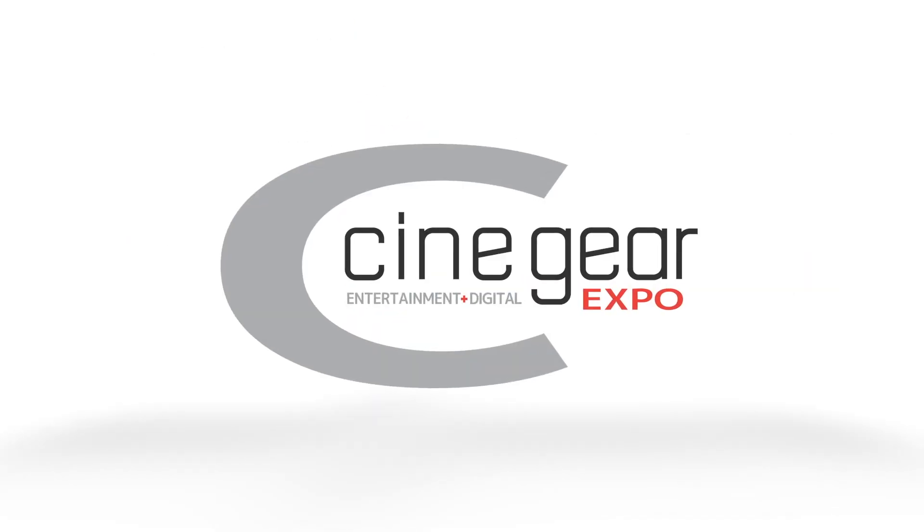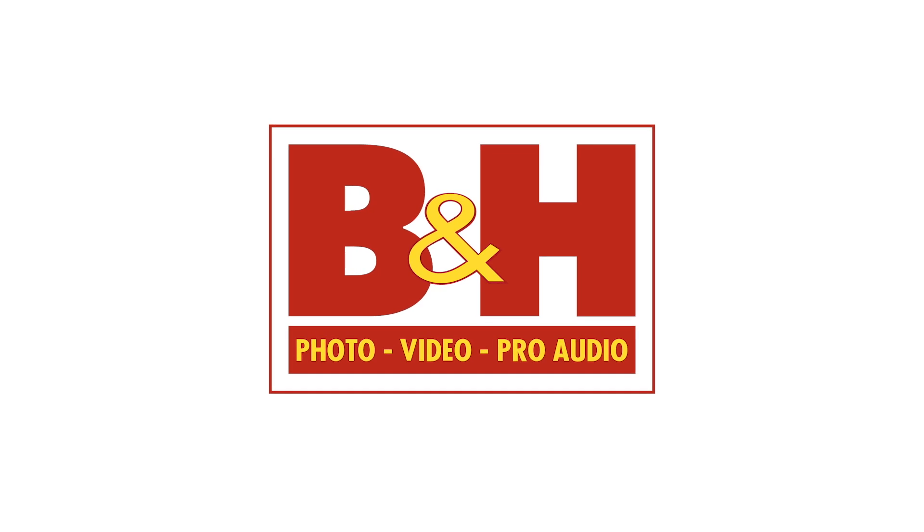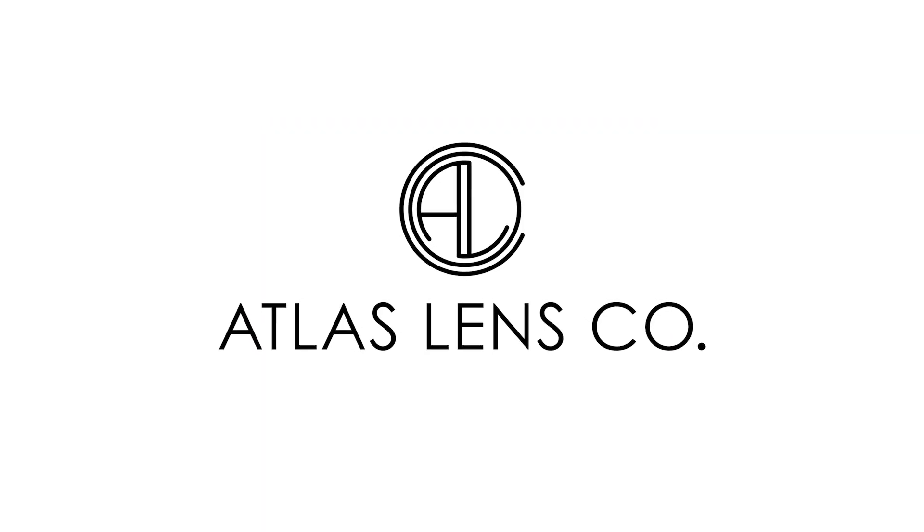New Shooter coverage of CineGear 2023 is sponsored by B&H and Atlas Lens Co. It's Matt here for NewShooter.com. It's CineGear 2023, and I'm at the ARRI booth with Tobias.